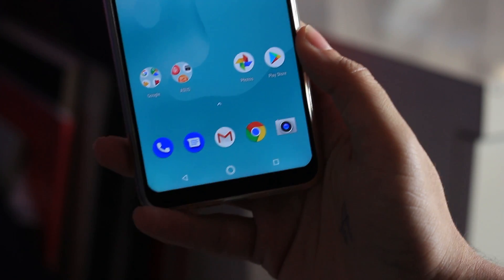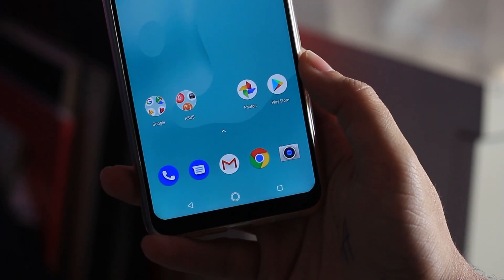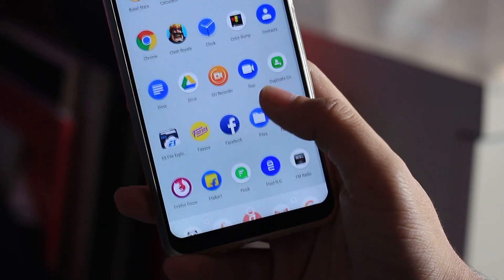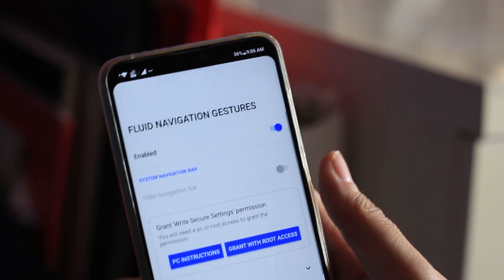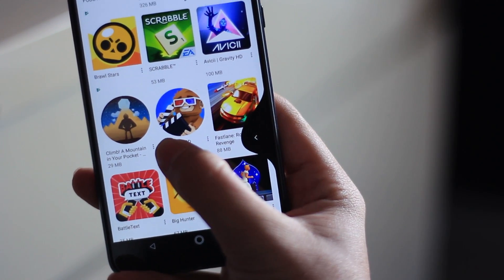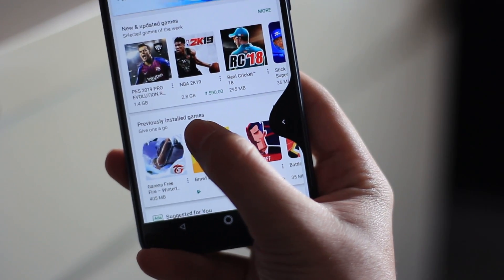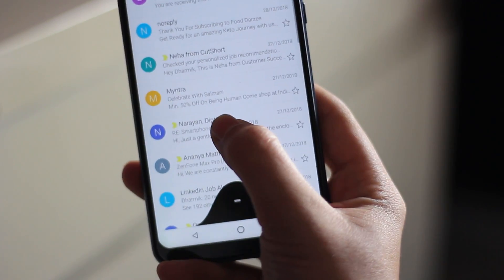This phone has no customization options for navigation. I personally like the back button on the right and the recent tab on the left, but since this phone doesn't offer that, I found a workaround. You just have to install Fluid NG and enable it — once done, you will be able to navigate using gestures, as you can see on the screen. It is very fluid and I really love this type of navigation rather than fixed buttons I cannot customize.